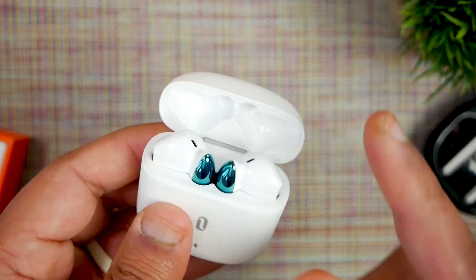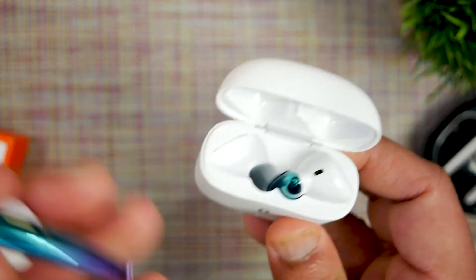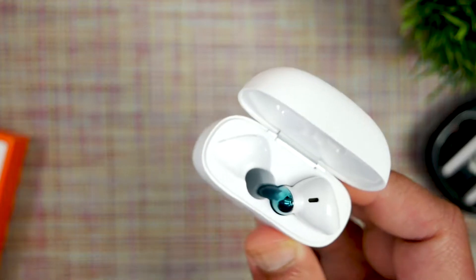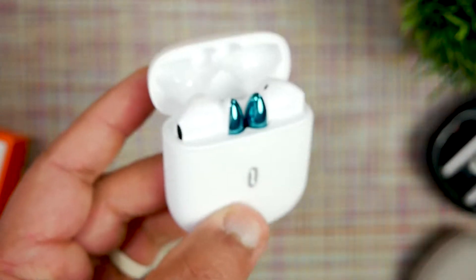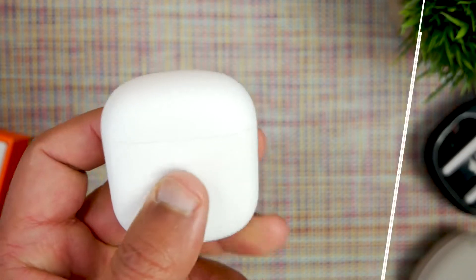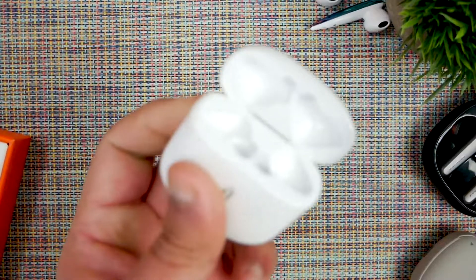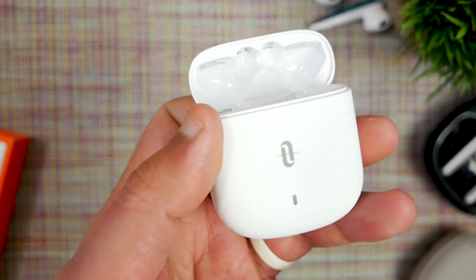I'm popping the earbuds back in to test the lid strength and the shake test for the magnets. The cavity for the earbud is really deep, long, and pointy — it's going to be hard to clean even with a Q-tip. The lid is spring-loaded, but even so, it doesn't stay open very well — once I apply any torque or shaking, it just closes right away. That's a bit of a fail. And when I flip it over and do the shake test, the earbuds just fall right out. The magnets are not super strong, so if you drop them, they'll fly everywhere.